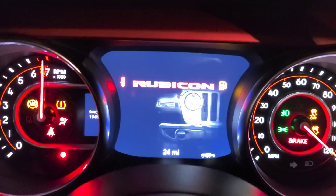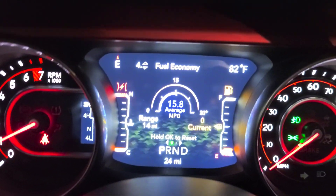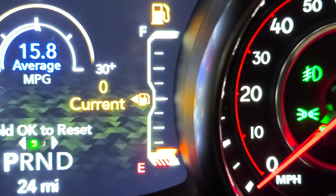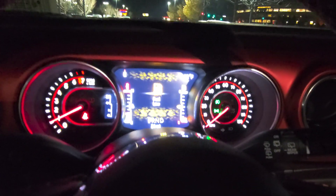Push to start — put your foot on the brake and start it. Look, like I'm telling you guys, you can see it's low on gas right here. I want to show you guys the lights, so let's go back outside.